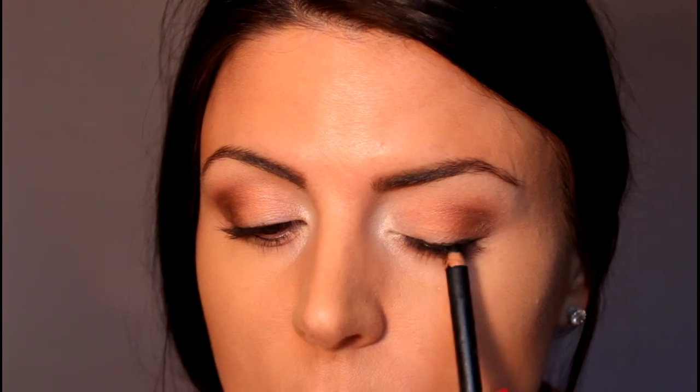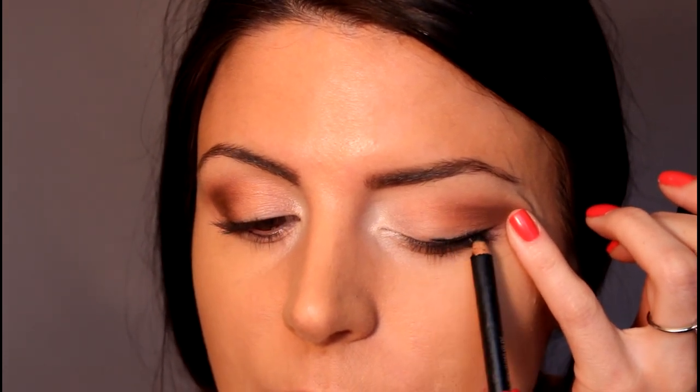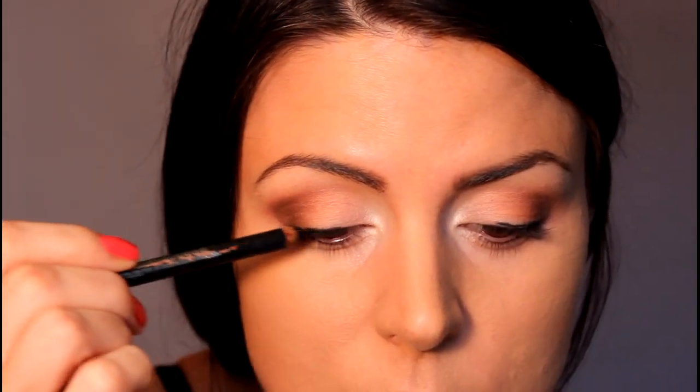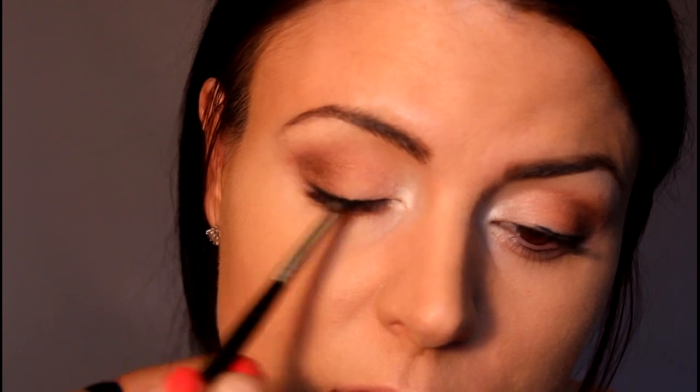Now I'm taking Smolder liner and I'm just going to put it across the top lash line about three-quarters of the way in. Then I'm going to take an angled brush and just smudge it into the lash line and angle it up a little bit towards the end of the eyebrow.